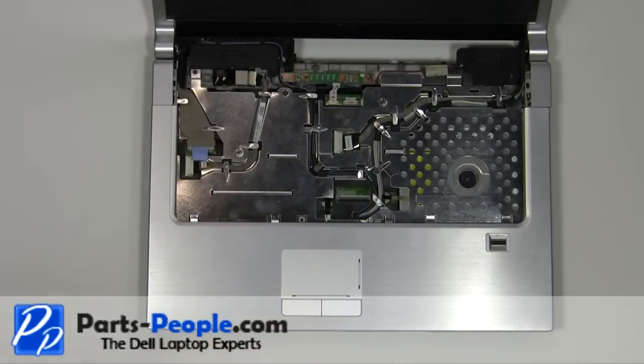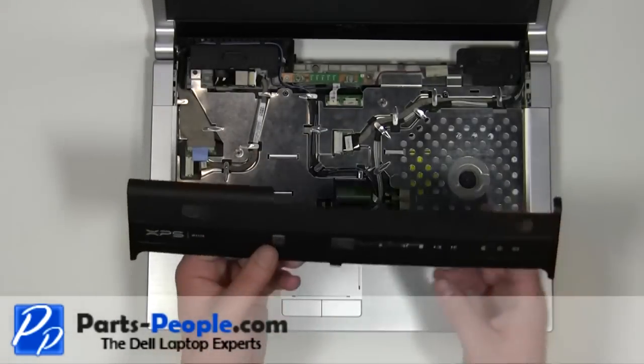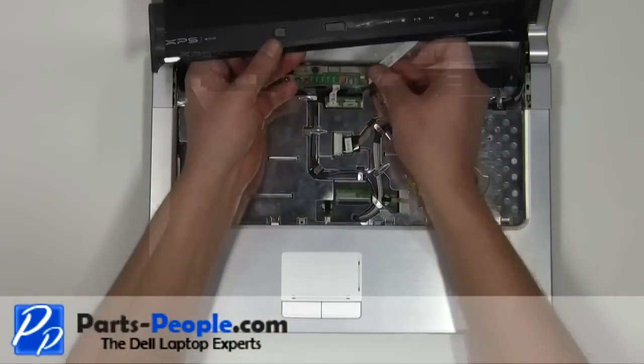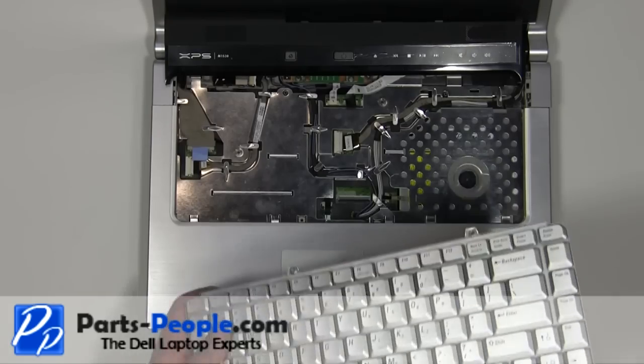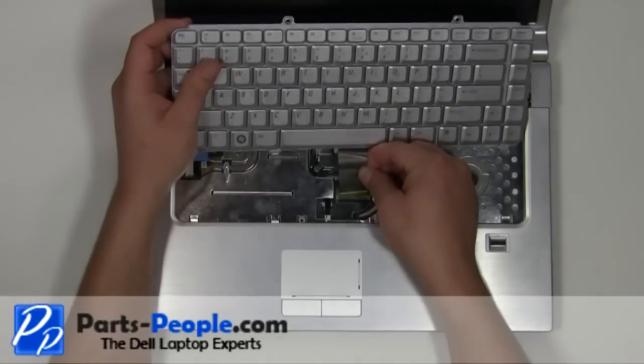Plug the media cable into the motherboard. Place the keyboard cable into the connector and press the clip down.